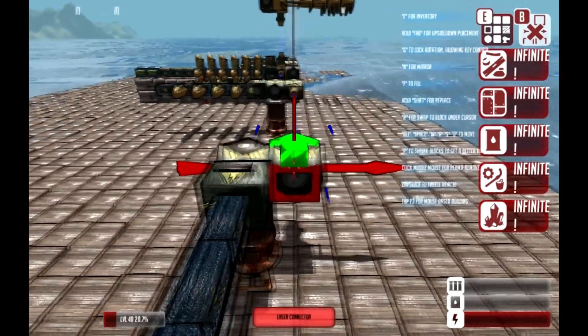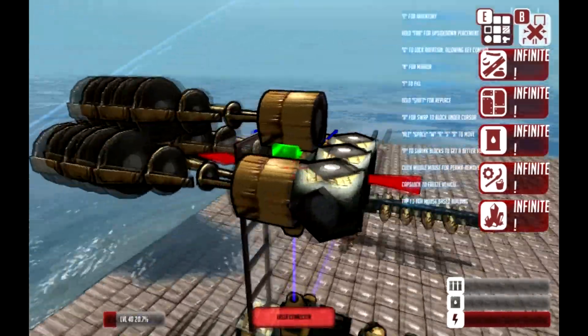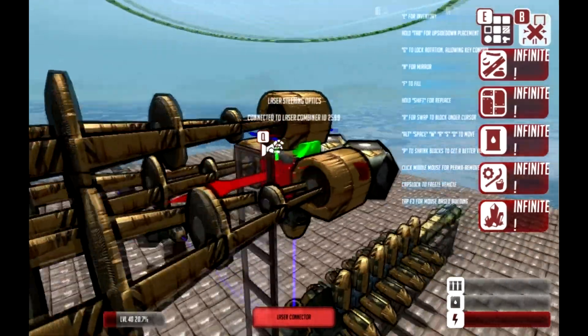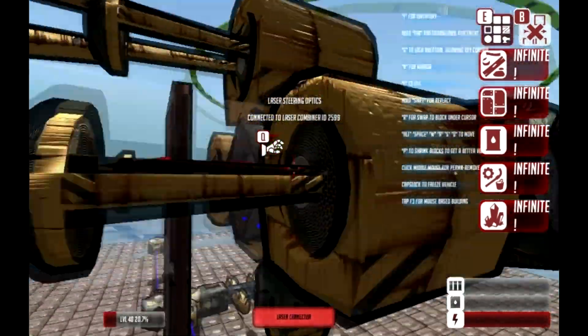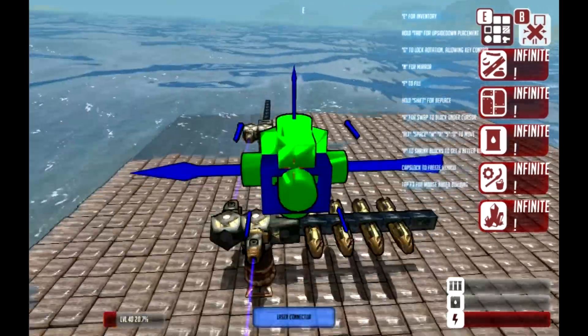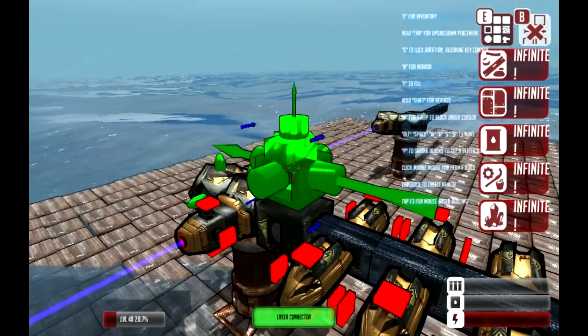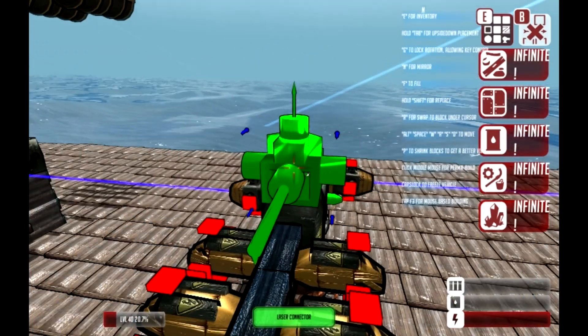Don't worry — as long as you have laser connectors connected, they will function just perfectly fine, as you can see how this turret works up here. It's connected from laser transceiver to laser connector, and they're all connected. So that is how you get that to work. If you have any questions, feel free to ask. Hopefully you guys can get this to work, and you have a great day.